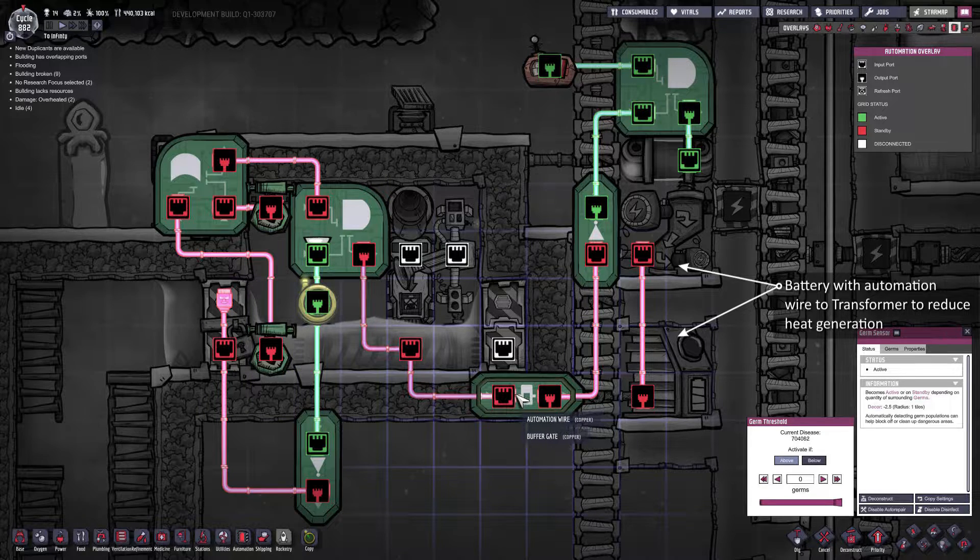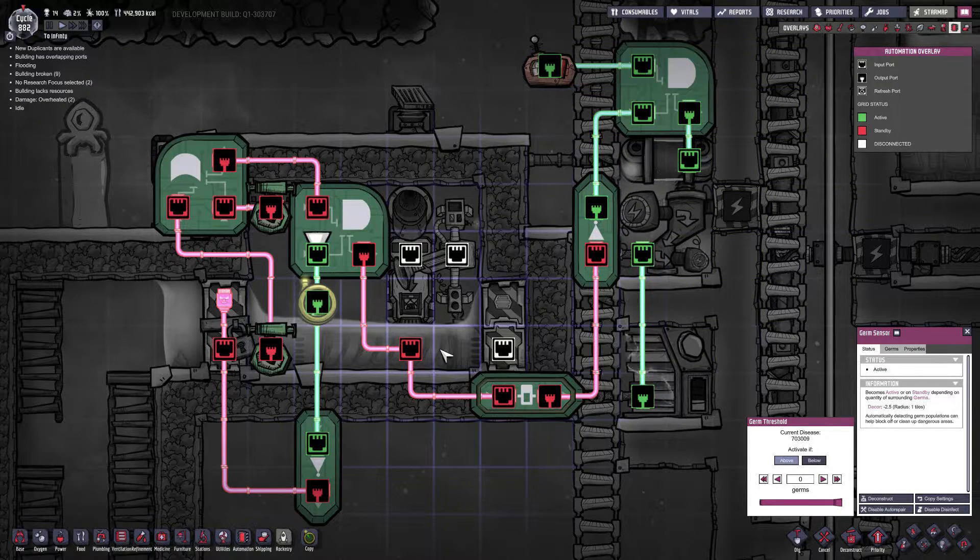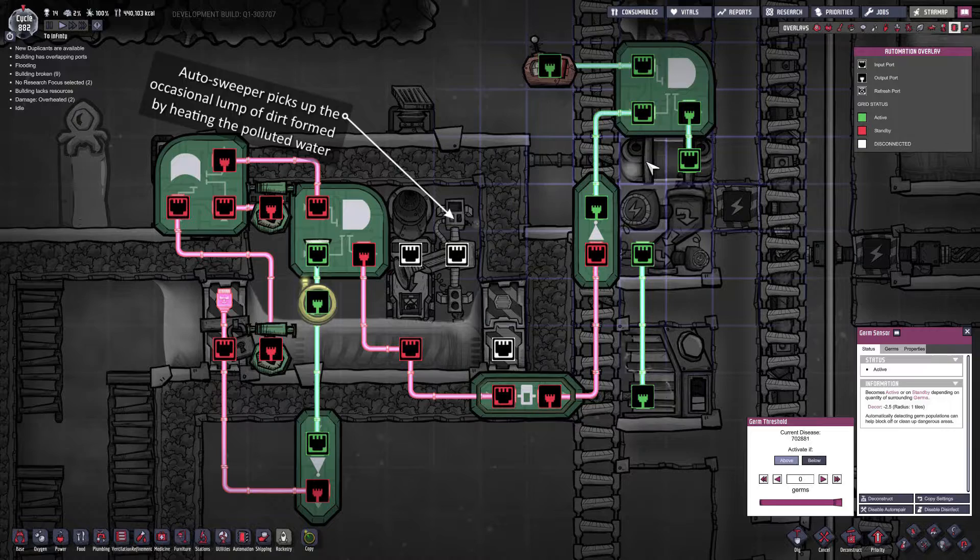I'll skip past this buffer gate because that deals with something later on. When the tepidizer is on and this signal is green, it will come over to a NOT gate here which will reverse the signal and send a red signal over into my liquid shutoff valve which will turn it off. So essentially when the liquid tepidizer is on, the liquid shutoff valve is off. This will prevent any more water flowing into the system with more germs, which would mean the tepidizer would need to stay on longer — and then you get stuck in a vicious cycle.